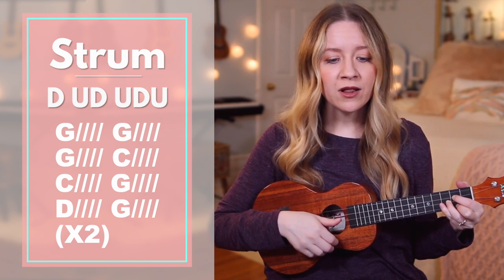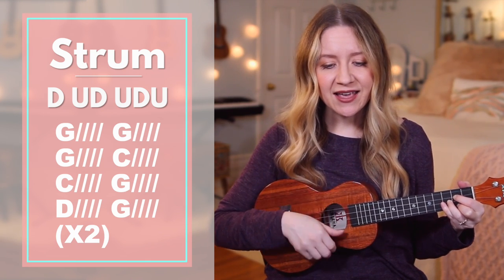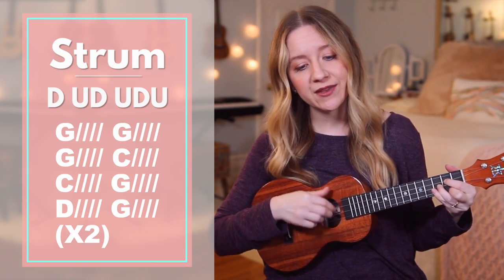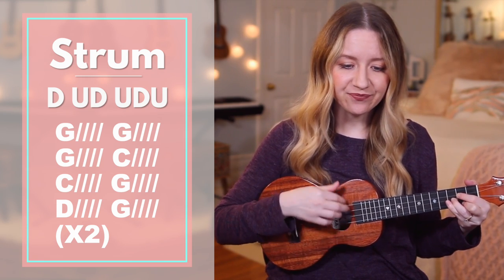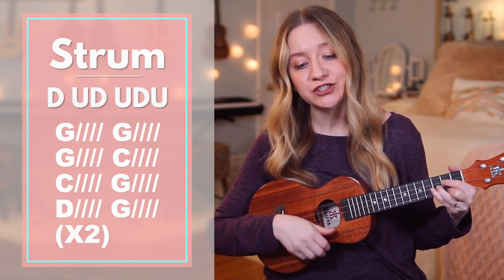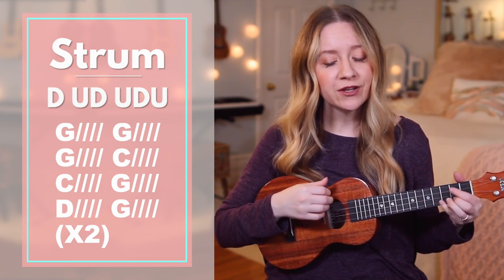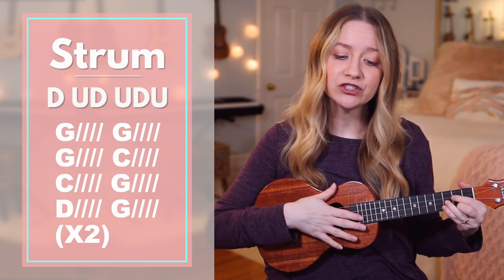G — oh Lord my — G again — G again — when I am — C — awesome wonder — C again — consider — G — all the — D — worlds thy hands have — G — I see the — G — stars — G again — I hear the — C — rolling thunder — C again — thy power through — G, D — the D — universe — G again.